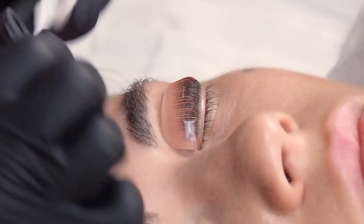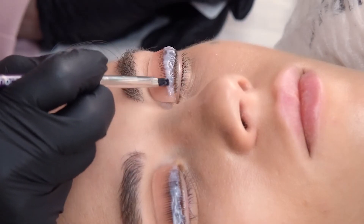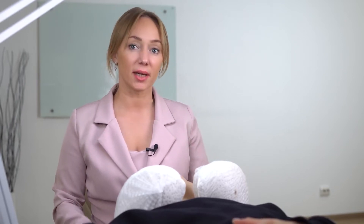Let's remove the first lotion and apply the second one. Apply it a little wider than the previous one and count for 6 minutes. Lash Botox Express has a stable and active formula. It ensures much less exposure time than basic lotions. It always helps to reduce the time of the procedure without any loss of curl grade.